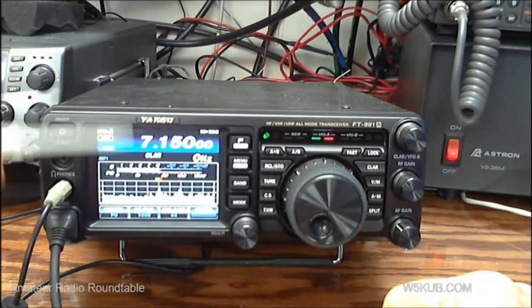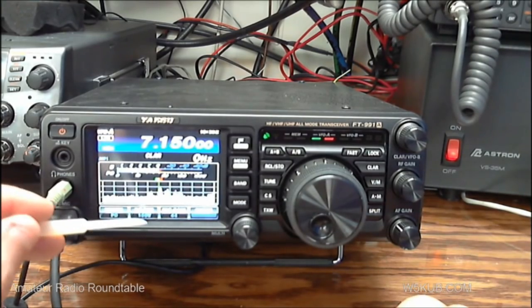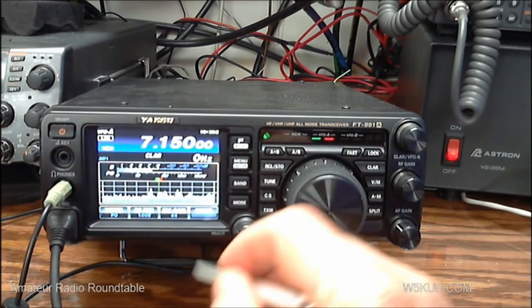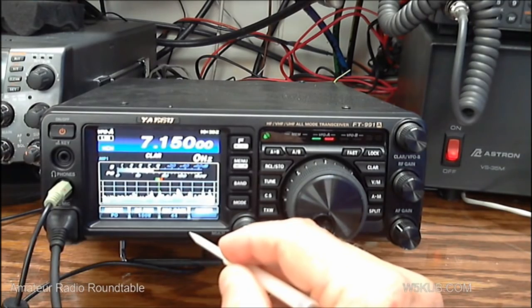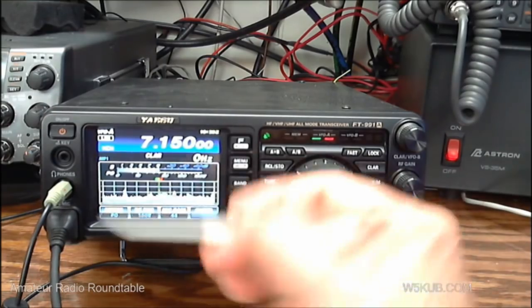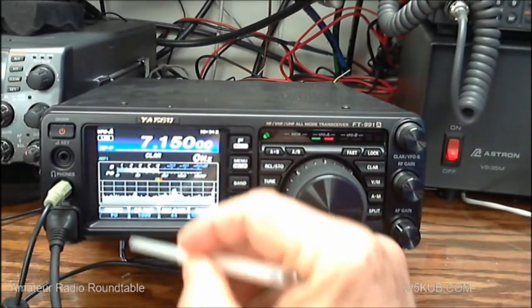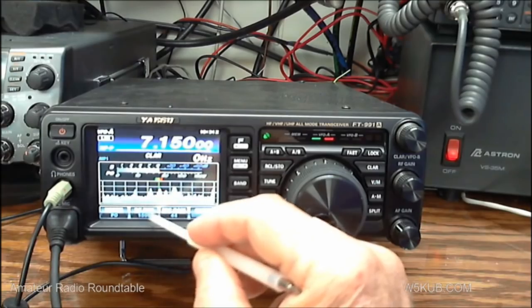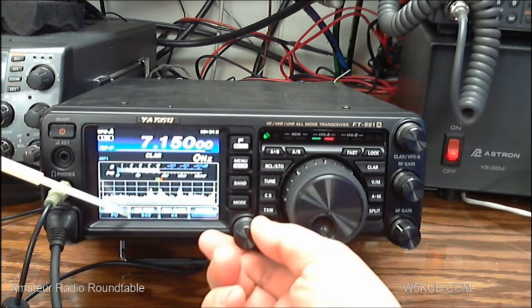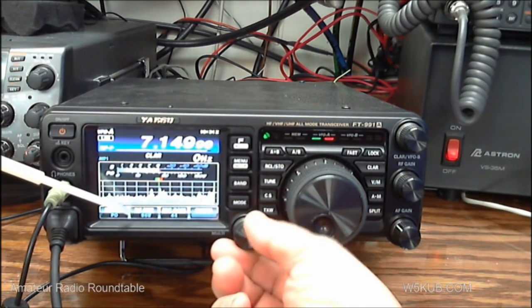Right now you can see the spectrum scope across 40 meters, and at the bottom there's a meter showing power output. RF power is set at 100 watts, mic gain at 44. To set any of these functions, you just touch the screen. For instance, to change the RF power, I touch it and turn the multi button — there's 90 watts, 85 watts. That's how you change the power level.